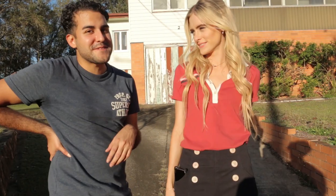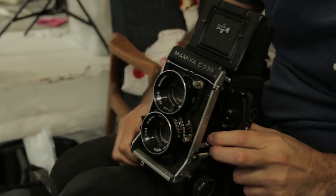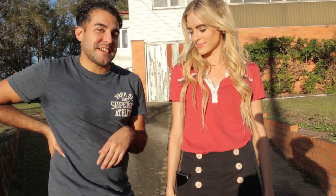We're shooting a few cameras, a few different films. Today I'm loading up some CineStyle Black Mirror Double X which has just come out in 120. We're going to do that in my Mamiya C330, which is the TLR, and we'll see how they turn out.